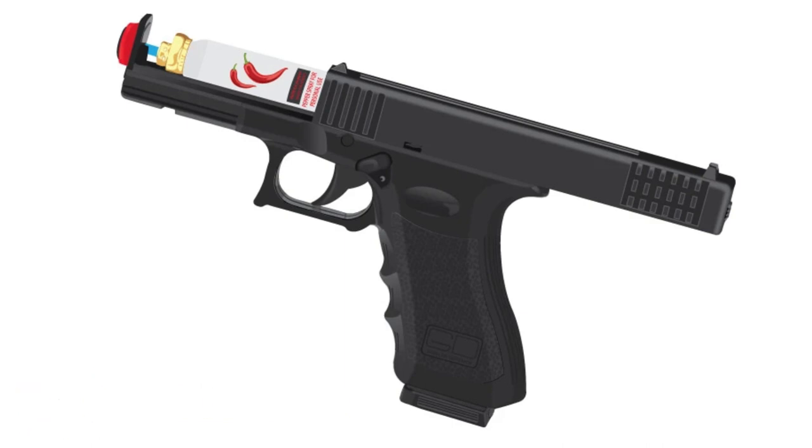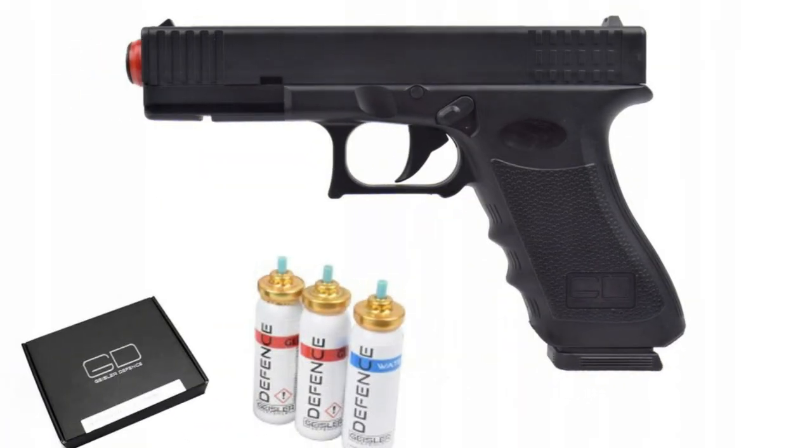As for price, it starts from 32 dollars — cheap enough for such a set: an aerosol pistol plus three cans, one of which is a training can. What interesting and unusual guns do you know? Be sure to share your opinions in the comments.